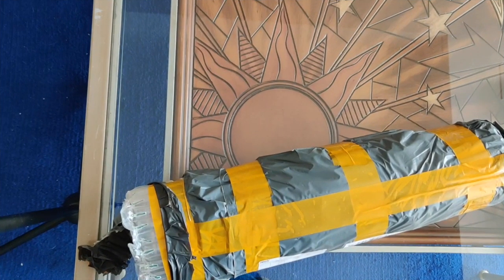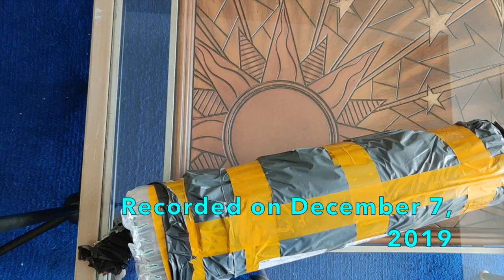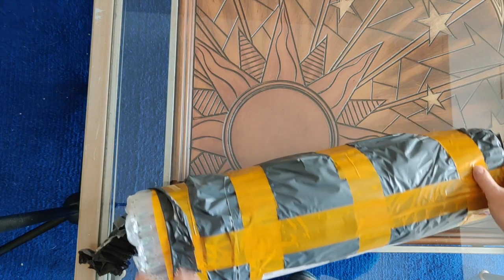Hello everyone, it's Rose and I am here with another unboxing from the November 11th sale on AliExpress. I went a little bit crazy — I bought way more diamond paintings than I should have, but what the heck, you only live once.